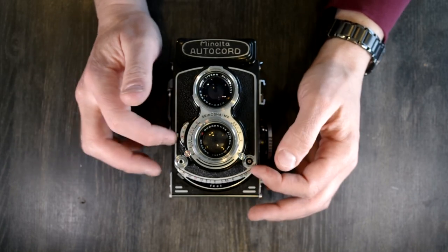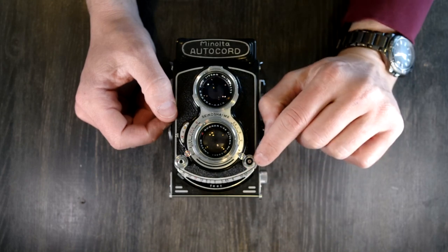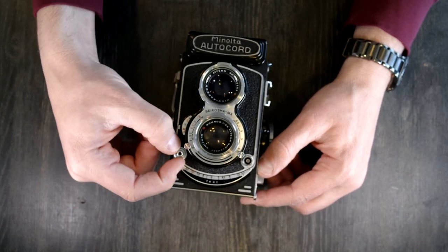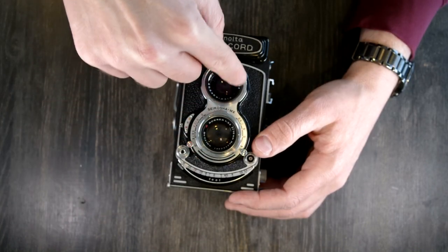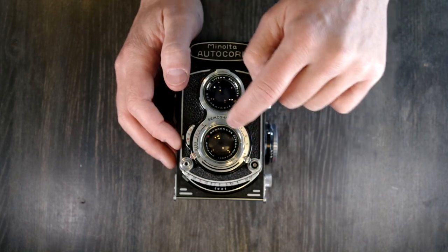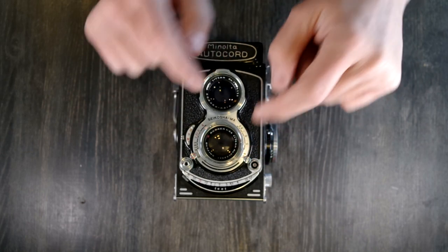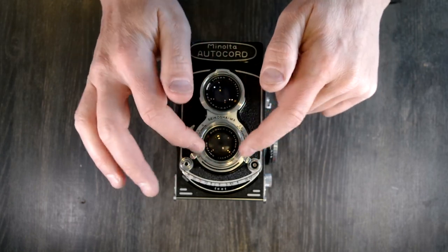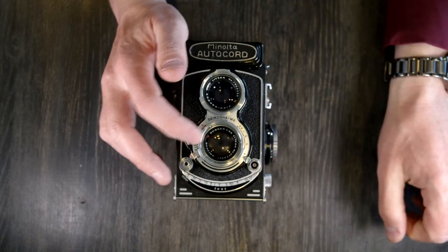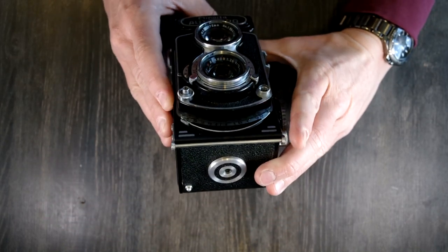Here you have your flash PC socket — this camera does not have a hot shoe, so your flash has to connect to that port. Shutter button here, and the shutter button lock and release is this little dial around it. Around the lenses you have Bay 1 filters. For lens hoods and colored filters you only need one, but for macro filters you'd need two — one for each lens, or you can focus with one on the viewing lens, recompose, and then put your Bay 1 filter on the taking lens. I thought there was a self-timer lever but I'm not seeing one, so maybe there isn't. And here is the focusing lever with the focusing scale.